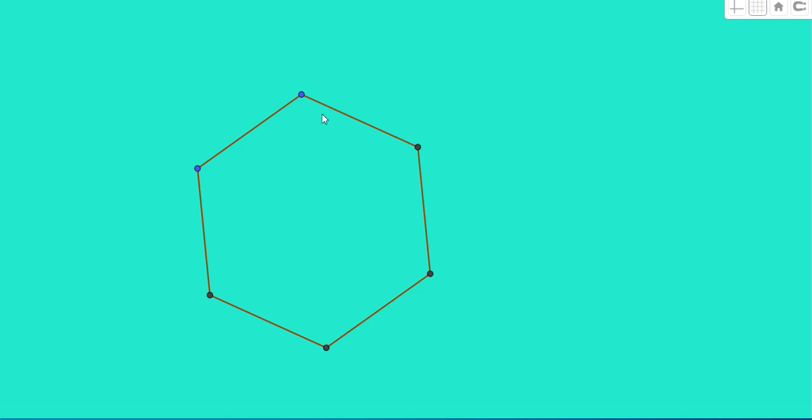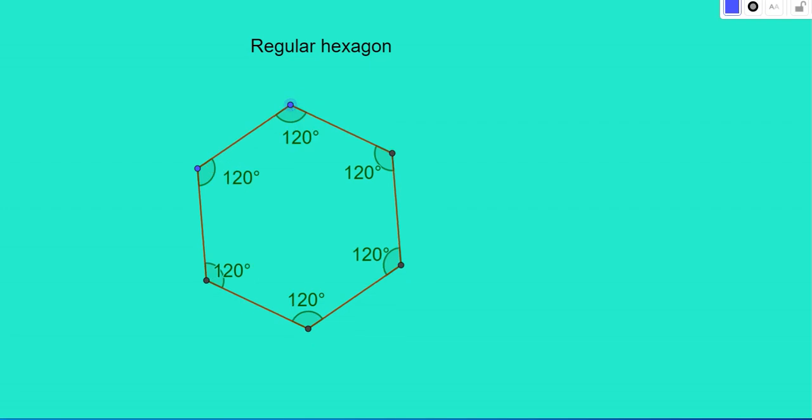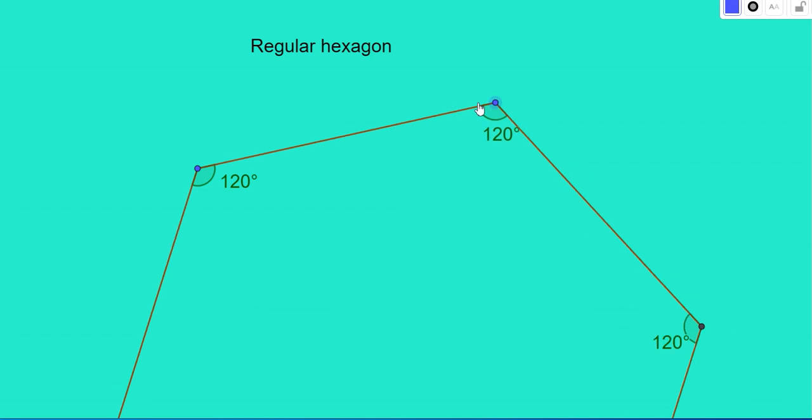Here is a hexagon with 6 sides. What is special about it? All sides are equal. If all sides are equal, you can call that type of hexagon a regular hexagon. Let us find out the interior angles — all angles are equal to 120 degrees. That means for a regular polygon, not only the sides but the angles are also equal. Even if you increase its sides, the angles do not change.